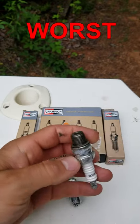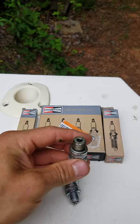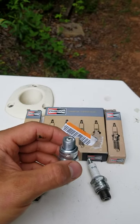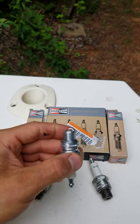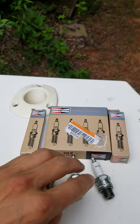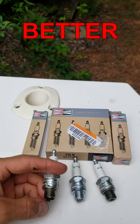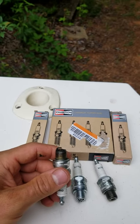The UL77V is a permagap plug — it is horrible for idling and trolling because it doesn't have a J-hook on the bottom of it. The QL77JC4 is great for idling and trolling because it has a J-hook on the bottom and it has electronic noise suppression because of the Q. And then we have the L77JC4 — it does not have electronic noise suppression, but it works great too because it has a J-hook on it.